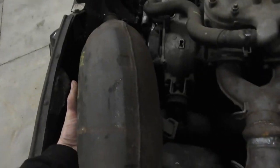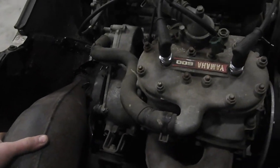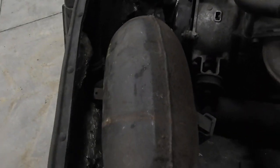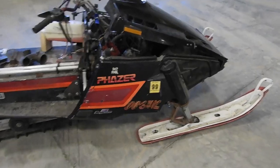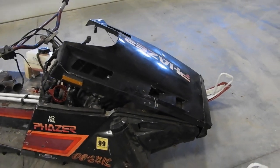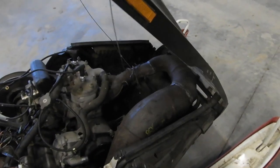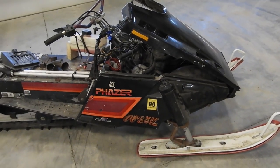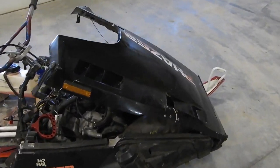We might still have some hood problems, but I've got quite a bit more clearance over here. I think it's going to work. I brought the hood and you can see it's actually sitting on the muffler right now, so we're going to have some clearance issues. At this point we're just going to build the engine, get everything running good, and then we'll figure out the hood.